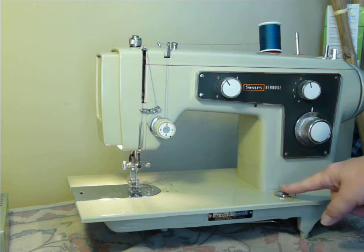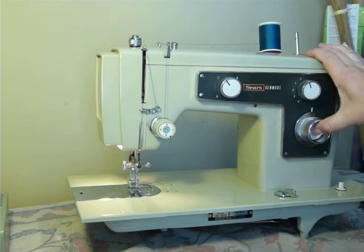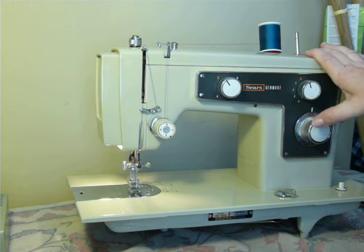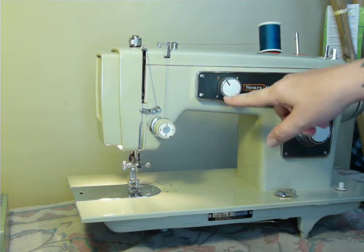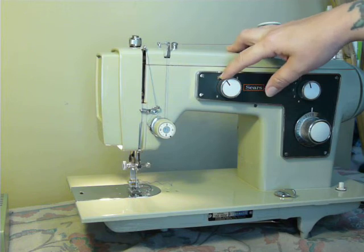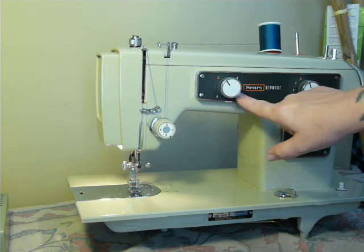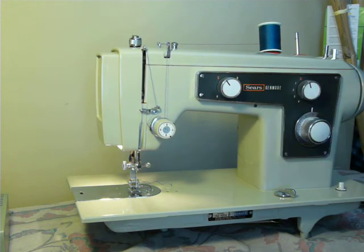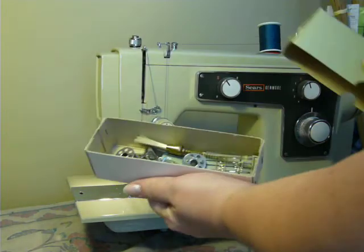It has feed dog drop, power, stitch length, stitch width, and reverse. The design selector: S is regular straight zigzag, B is blind stitch, and R and F are reverse and forward for the automatic buttonholer. A PDF copy of the manual will be included.